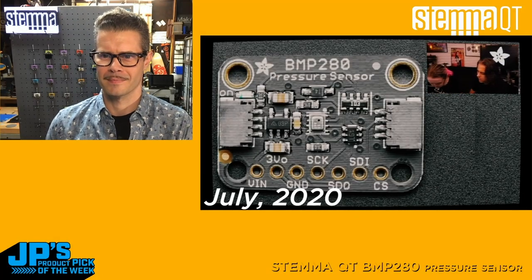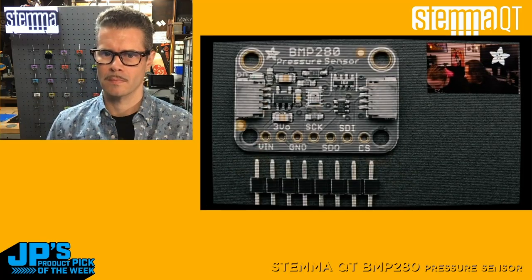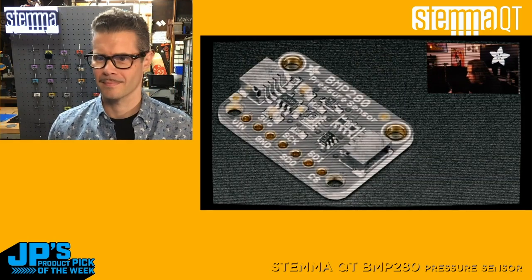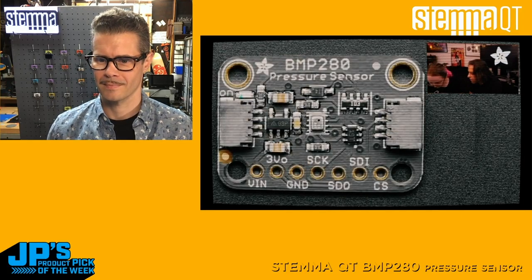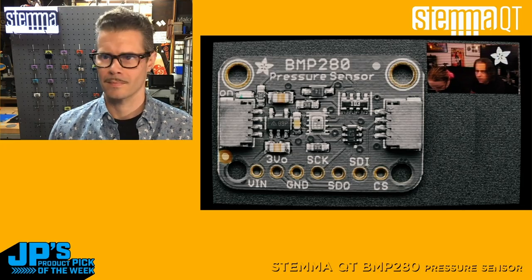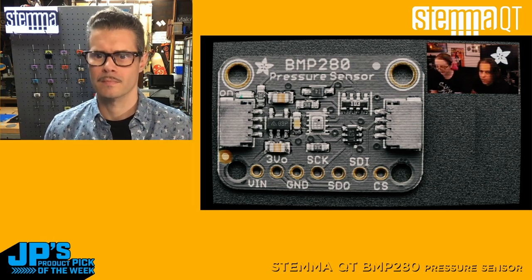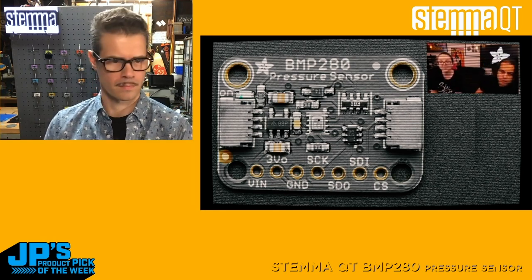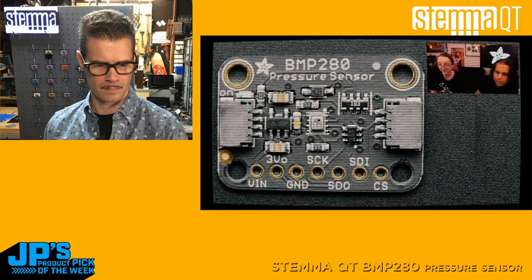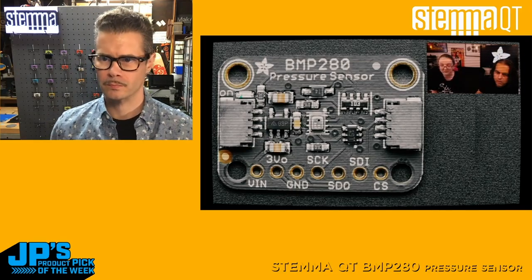Next up, it's a re-spin. The BMP280 — this is an oldie but goodie. It's a well-known, trusted barometric pressure sensor from Bosch — people have loved this for a very long time. Works great — you get temperature and barometric pressure. And we now have it in Stemma QT format. It's the same pinout as before, physically a little bit different sized, but now it's plug and play so you can use our Stemma QT cables to chain this to, say, an I2C potentiometer or some other I2C device. We still have code for both Arduino and CircuitPython/Python for this well-established chip.